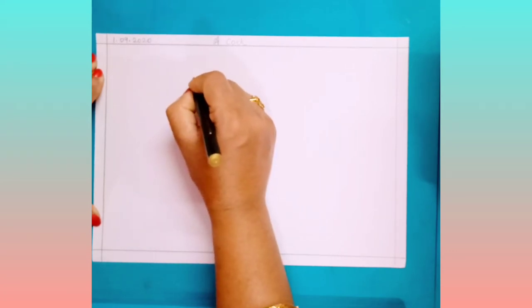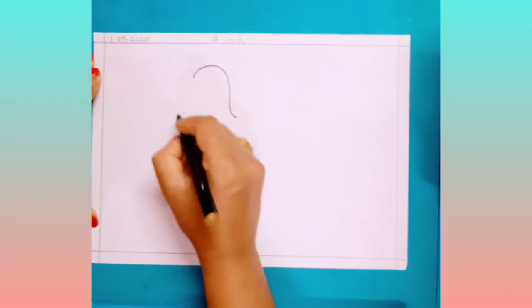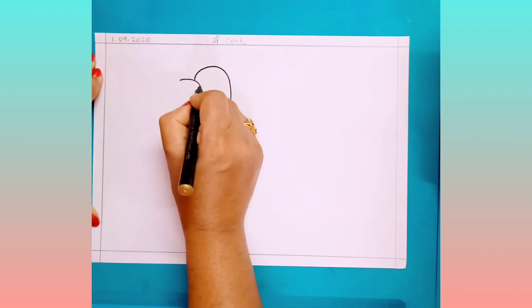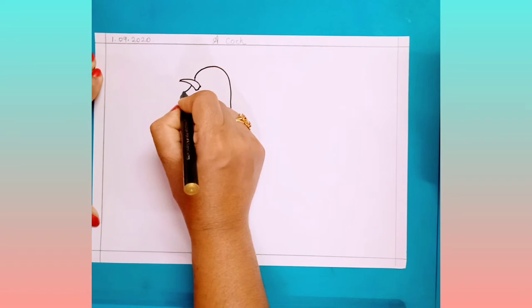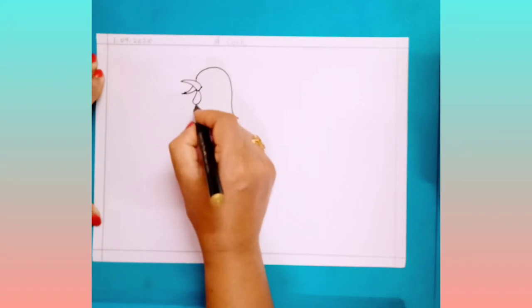Keep your pencil here and draw one curved line. Bring it down. Now here, once again keep your pencil here.